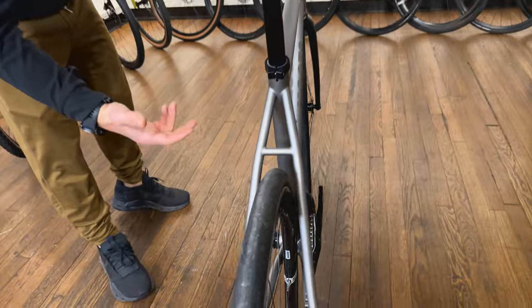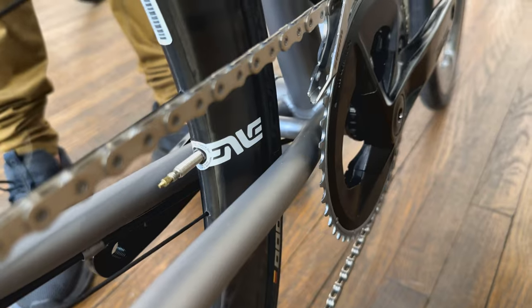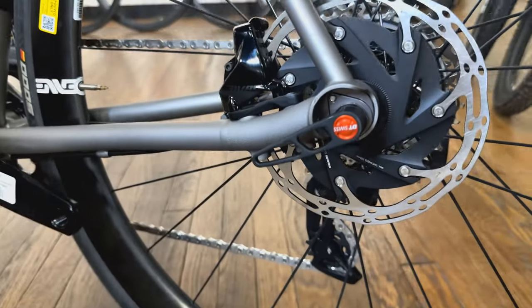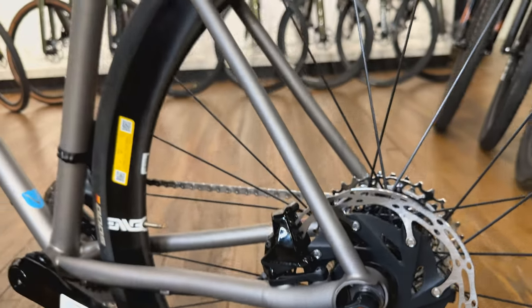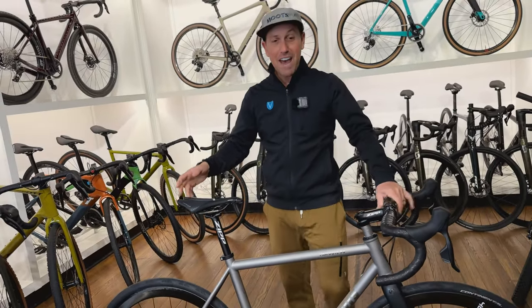Get in there and really see the back end. This is a new road bike. This has all the latest features. I want to flip this around so everyone can see the 3D printed disc brake mounts. This is all those incredible Moots characteristics and details on a new road bike platform. I'm stoked to have it here.